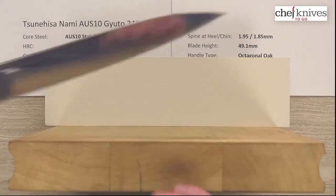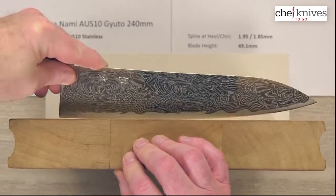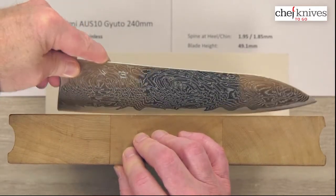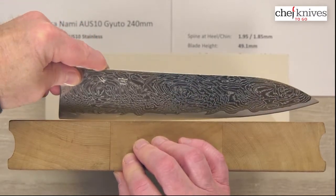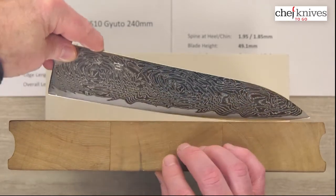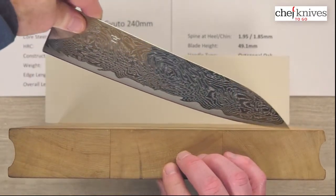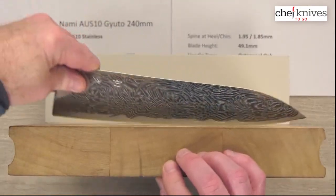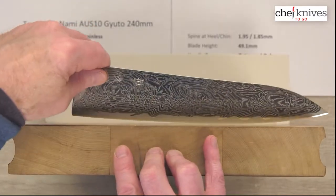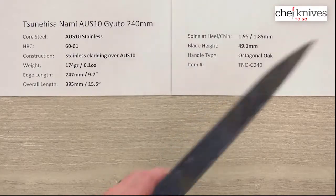Let's look at the cutting board profile. So the edge profile is pretty versatile — you've got a low belly through the back, middle, and front third, and then the tip is fairly low, meaning it will rock pretty well throughout. There's also a slightly flattish area toward the heel that rolls into it, giving you some chopping area back there. This knife should do well with all kinds of different techniques, and being a 240 you've got lots of blade area to play with.